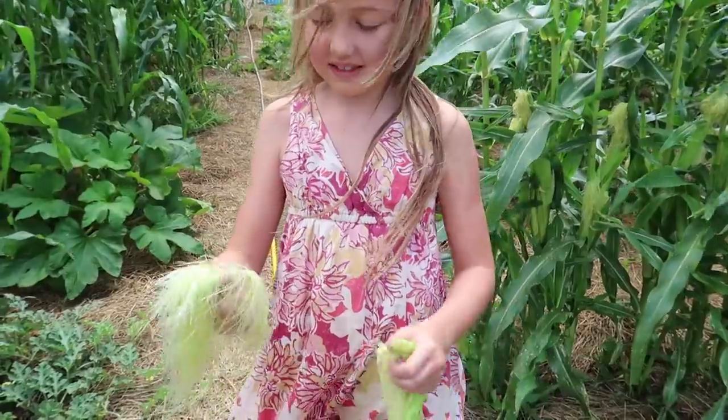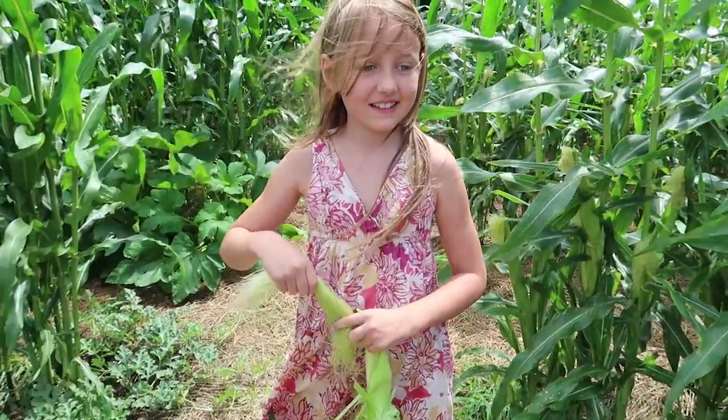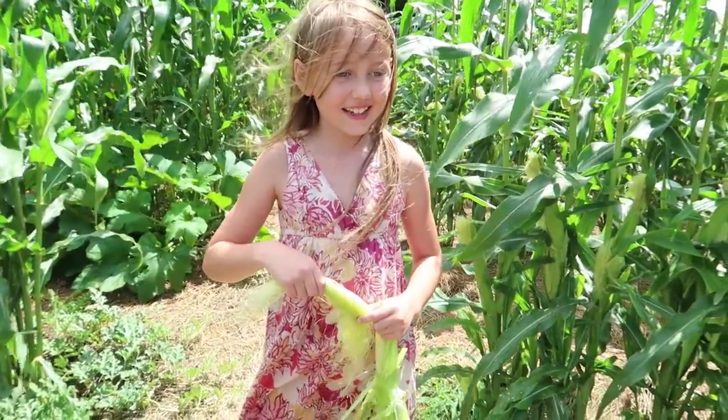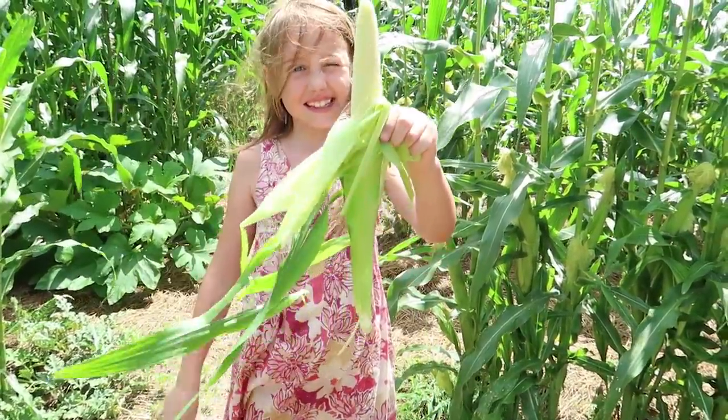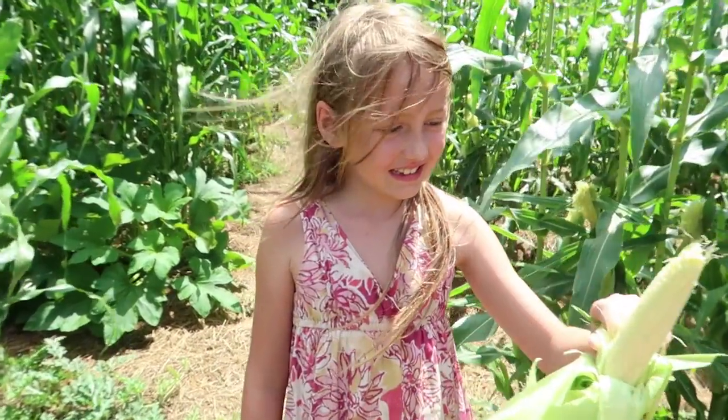Grace got a little impatient and decided to pick an ear of corn out of her garden even though she knew it wasn't ripe, just to check it out. It's pretty good — you can actually eat the whole thing. When you pick immature corn like that, you can actually eat the whole cob. A little smaller than this would be better, but pretty tasty.